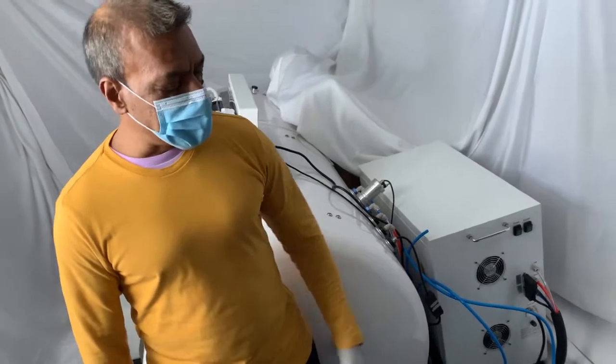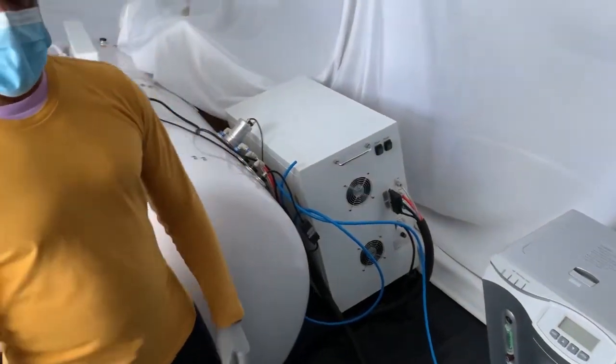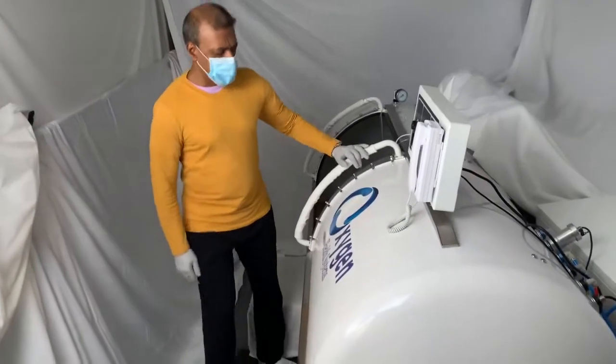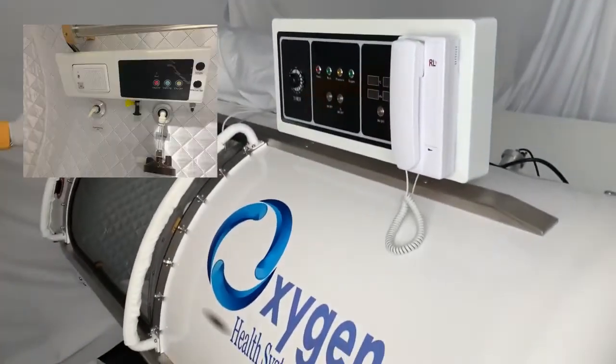With the dehumidifier as an add-on, you could also purchase an extra oxygen generator as well as an AC unit if you so desire. The unit has a very easy-to-operate control system. This is called the external control board.